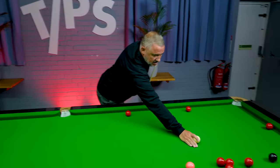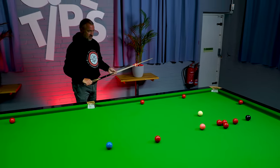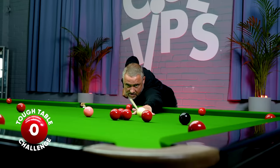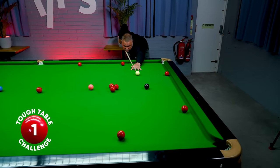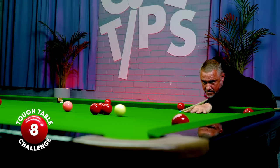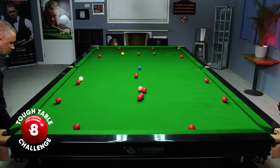So I'm going to start down here. I'm going to give myself an angle to get in the black so at least we should make eight points at least. I'm going to try and play a cannon here. So I've brought another red into play.